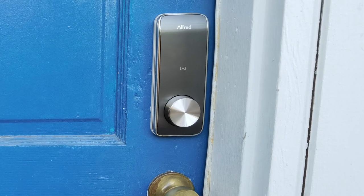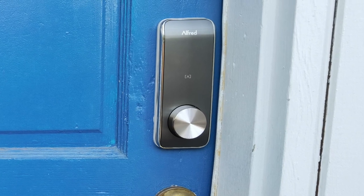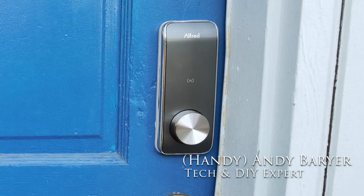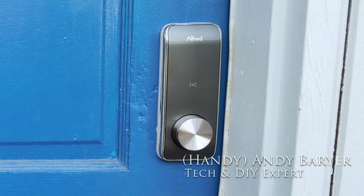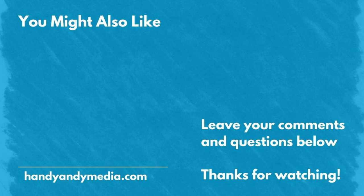So if you're looking for a smart lock and you want all the bells and whistles, check this out — the Alfred DB2S, probably one of the best that I've ever reviewed. I'm Andy Barar, HandyAndy. Don't forget to like and subscribe. See you again next time.